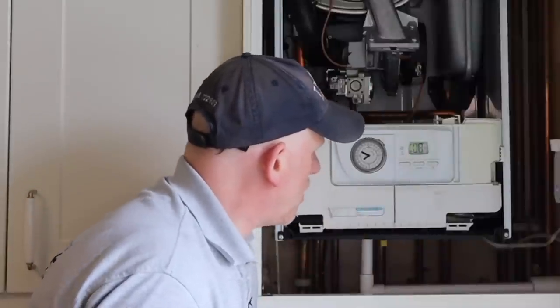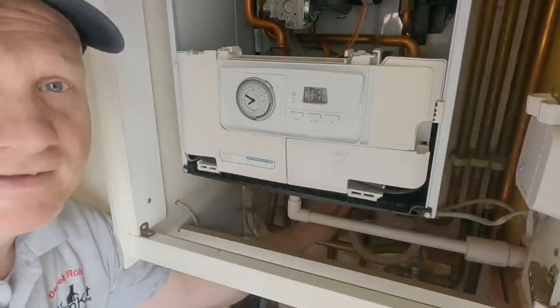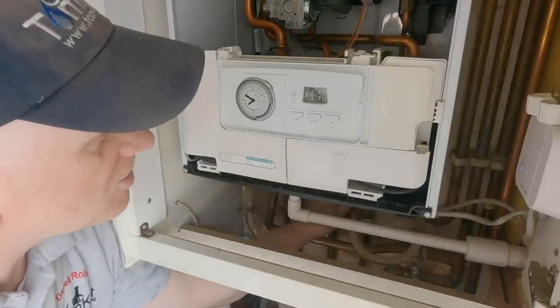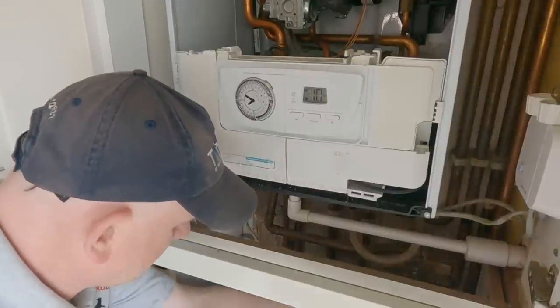My pressure gauge is reading 0.8 bar — between 0.5 and 1 bar is required, though it depends on system size and expansion vessel pressures. I need to top it up a little. The filling loop is external on this boiler, so I open it up and let water in until it reads 1 bar, then isolate underneath.